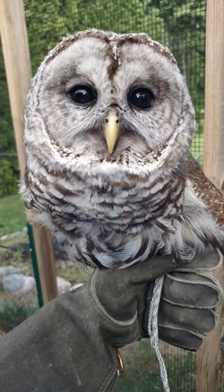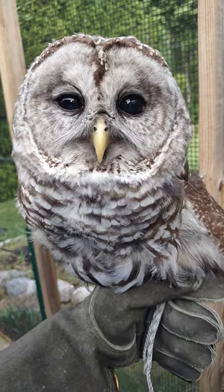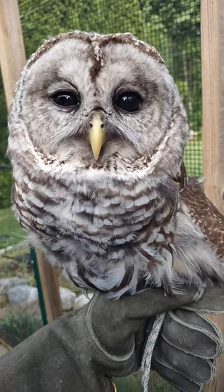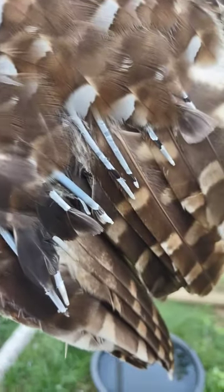Hey everybody, this is Gwen Rice from Freedom First Wildlife, and this is Edward. Edward is going to be another one of our educational ambassadors, and I just wanted to give you a little video to show you how owls molt their feathers. Edward has an injured wing and I'm going to try to go all the way across so you can see.